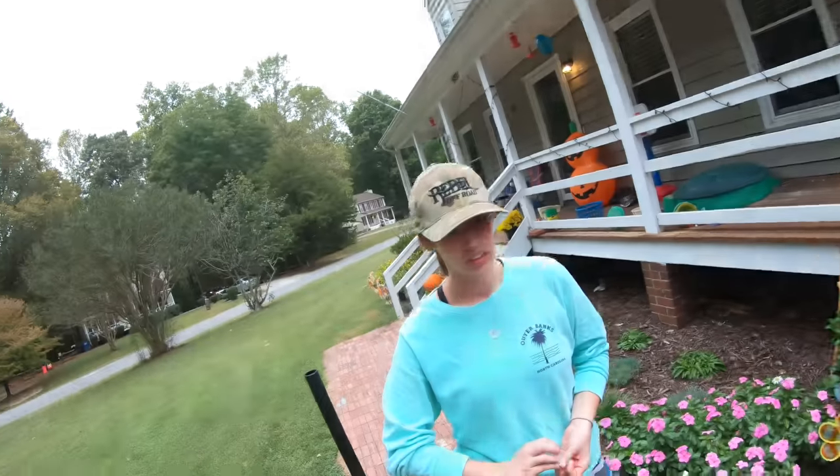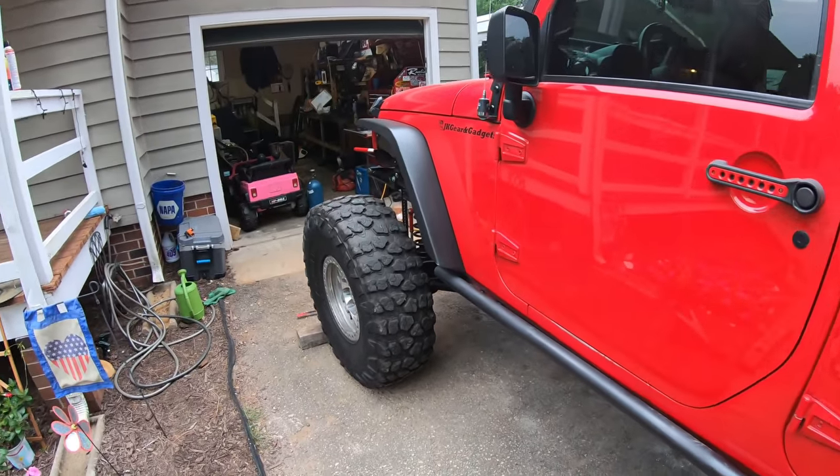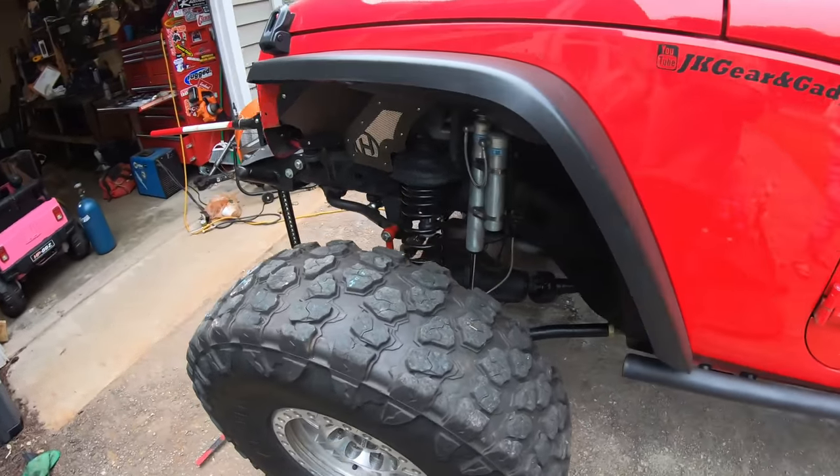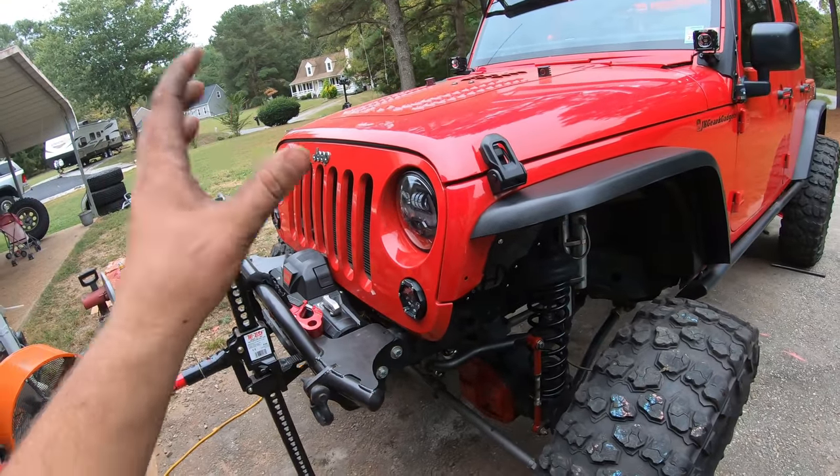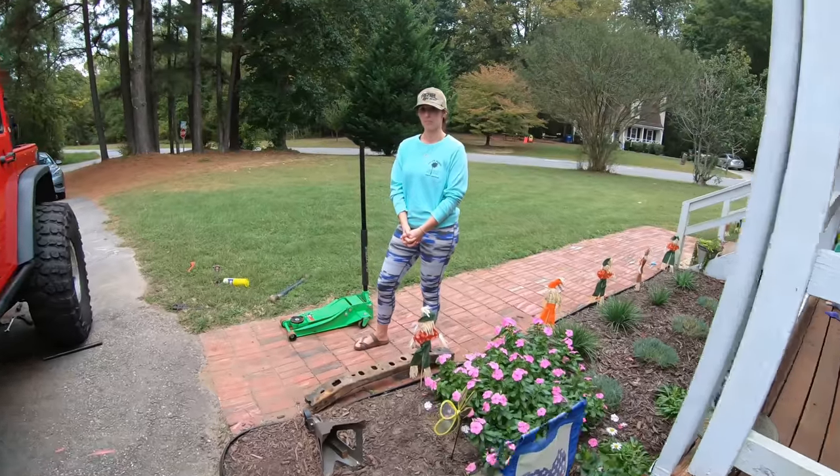Now we need to start on the front. The front's going to be a little tricky — we still have to weld in the upper mounts on both sides, and before we do that we also have to cut the control arm mounts off.